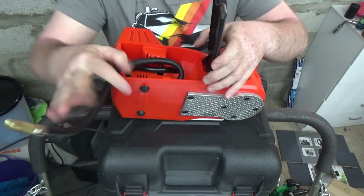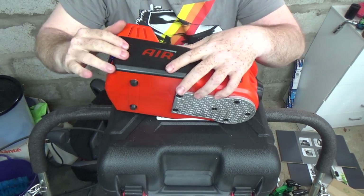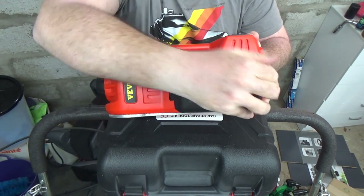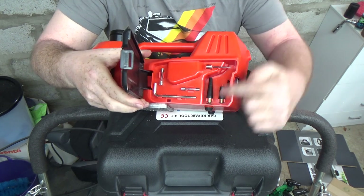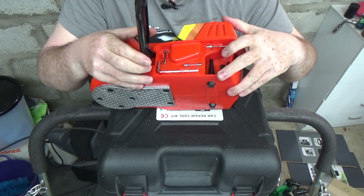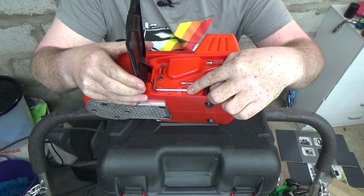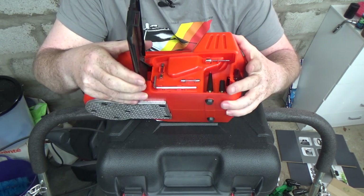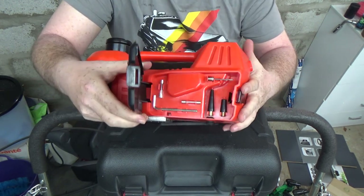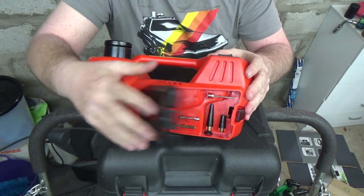But it doesn't just have to be tyres. There are a couple of adapters for inflatable devices, and one for footballs and that type of thing. There's also an Allen key — I haven't found a specific use for it yet — and a couple of spare fuses that go into the 12-volt plug just in case it blows.